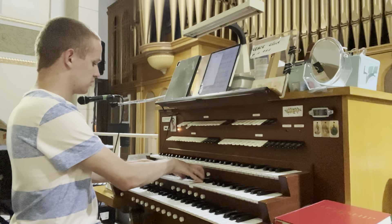We have three reeds in the swell. We have an eight-foot cornopian — nice and powerful. We have an eight-foot oboe. And a vox humana — we'll put the tremolo on.